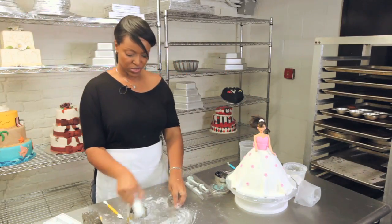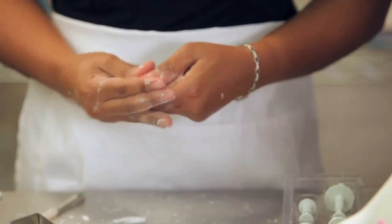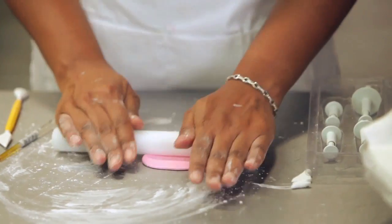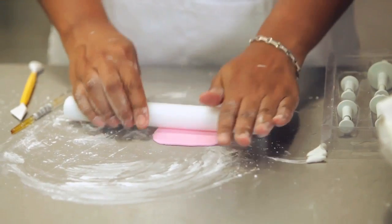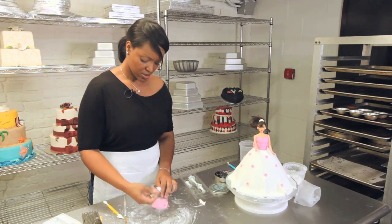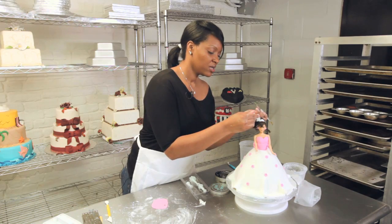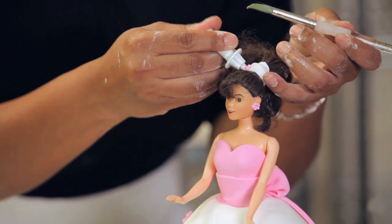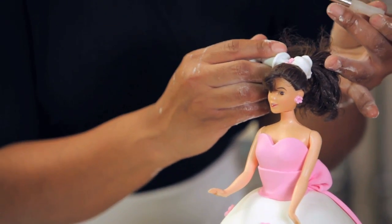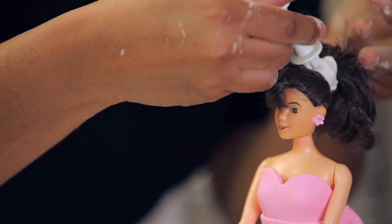We're going to simply place this over the rubber band just so we hide that. Then you want to use the same method that you did to place the flowers on her dress. We'll use this same pink and roll it out, medium size, and just keep adding a little water so it sticks. You can place the little flowers right on top of the fondant to create a nice little band for her.